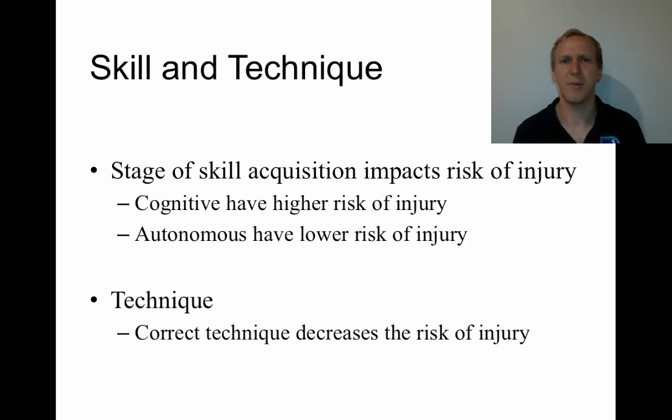In terms of technique, it's very important for any sport — but particularly sports that are very high in technique — that the correct technique is taught at the very beginning and that bad habits aren't allowed to continue. A good example is tennis: if an athlete is never taught how to serve properly and just practices over and over, they're quite likely to cause themselves an overuse injury due to poor technique. Whereas an athlete who has been taught correct technique and received coaching feedback is less likely to get those injuries.